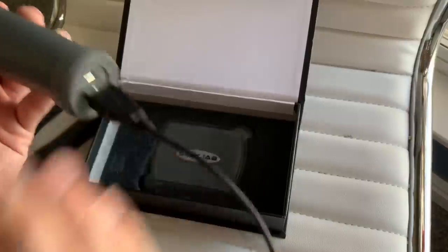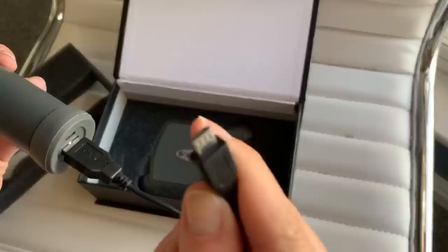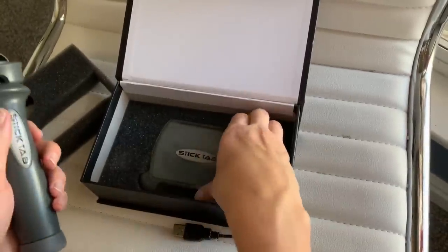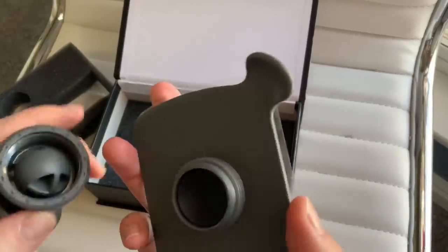Go ahead and plug that in to charge. You can use it for an Android — it's got the Android plug — and here we have the sticky tab that's just going to screw on like so.